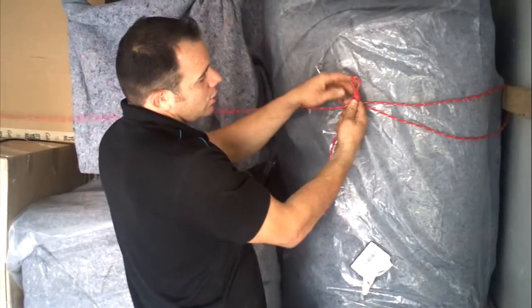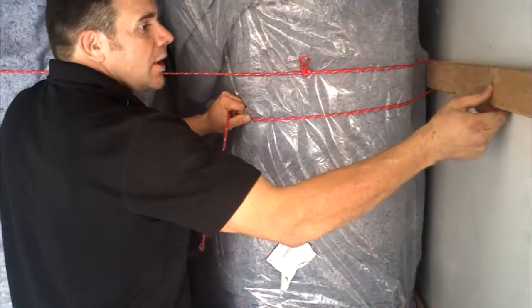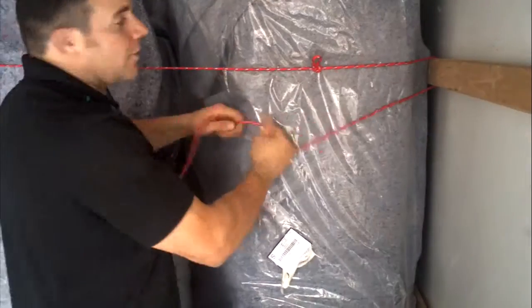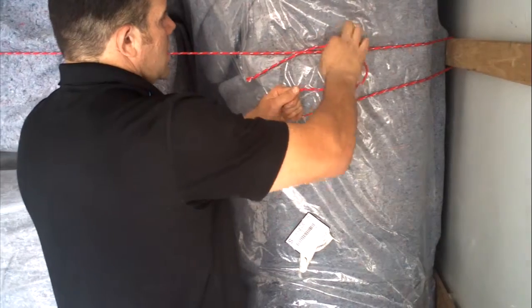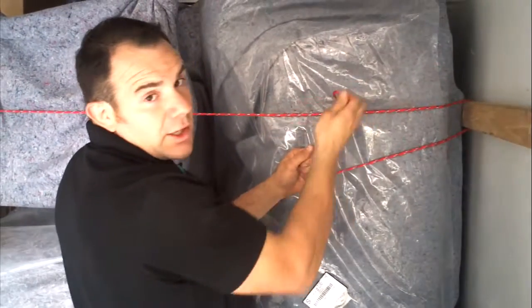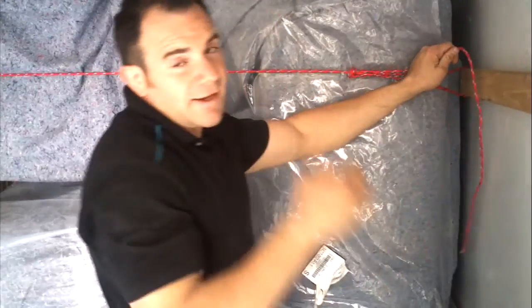You see how I just made a quick loop here and then I tied it to the stopper behind the furniture so that it pushes it tight to the back. This way, this furniture isn't going to move. This whole tier, you try to get fairly level.